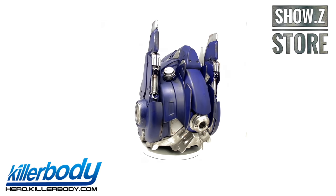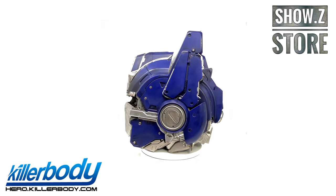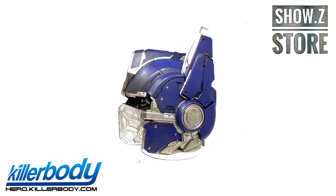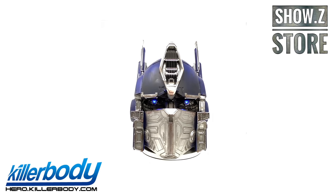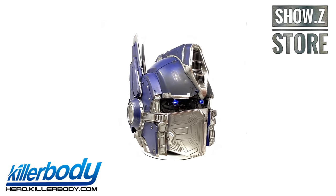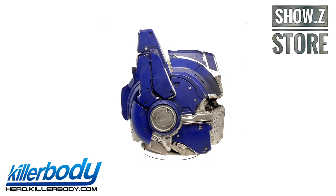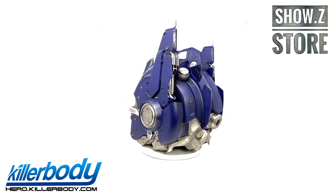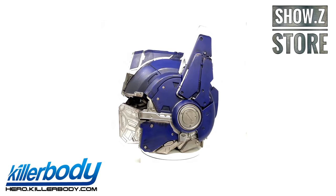Before we begin, I want to say a massive thank you to both Killer Body and Shosie Store for getting this review sample over to me. There will be links down in the description box below where you can pick this up and add it to your collection. This is an astounding piece and is Killer Body's second release after their amazing voice controlled Bumblebee helmet that I took a look at in summer of last year.